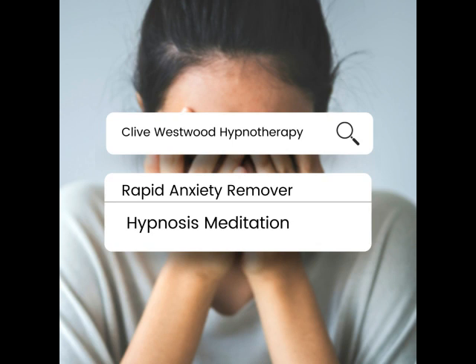Have yourself float up out of your body and gently settle in a comfortable seat in the balcony of the cinema, so that you can watch yourself watching the screen. Now again find your greatest anxiety, while noticing it has reduced even further. Really visualize and imagine that further reduced anxiety now.